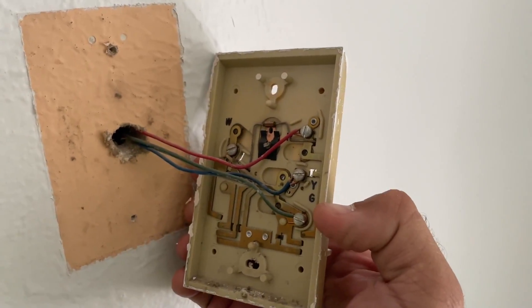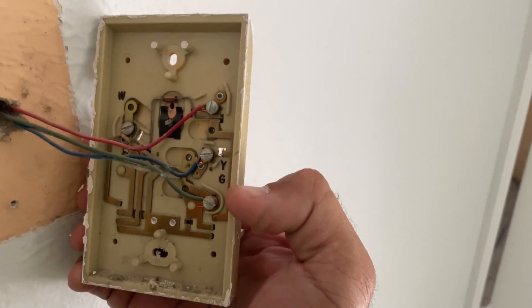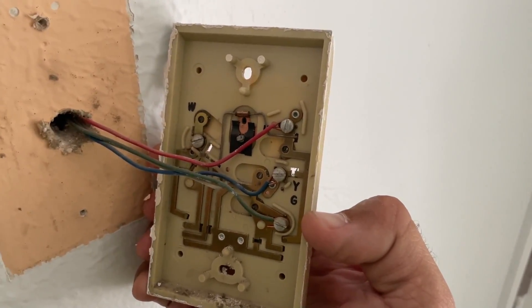Before you remove any wiring, my recommendation is to take a picture of it or remember them. But the picture will work better.